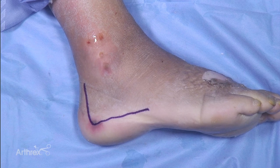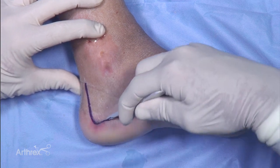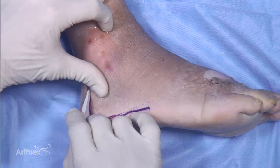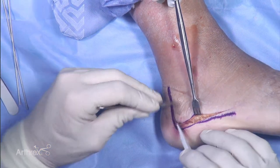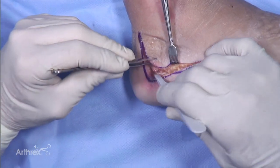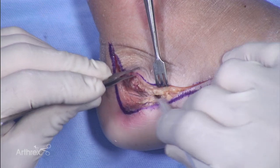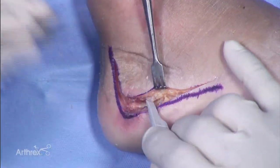We're going to make this a fairly extensile view for the demo. It's very important that full-thickness flaps are carried out in this approach — healing is an issue with these fractures. Back around the turn, you want to go full thickness right down to the bone and really lift this right off. The goal is to have the sural nerve and the peroneal tendons within that full-thickness soft tissue flap.